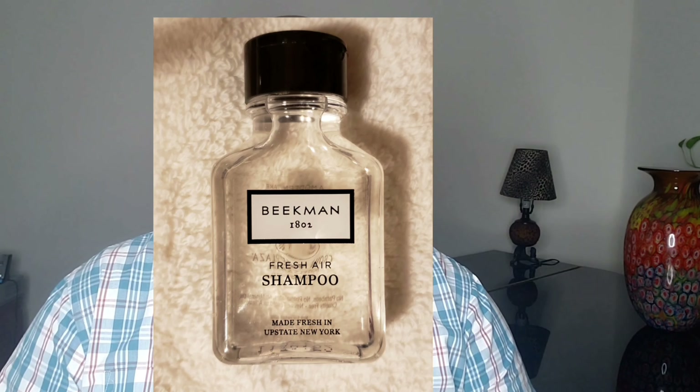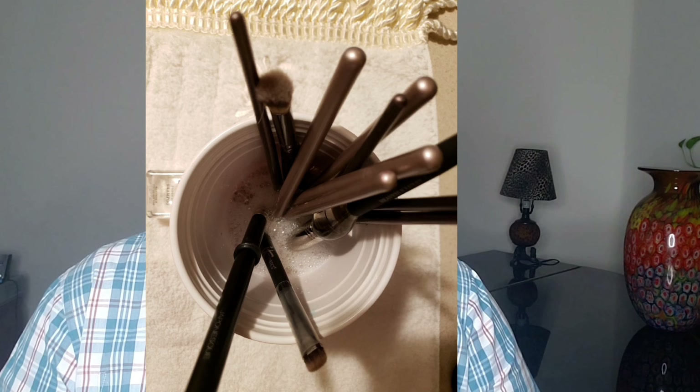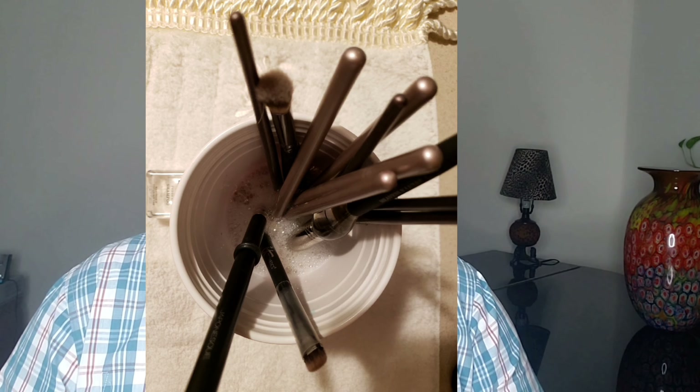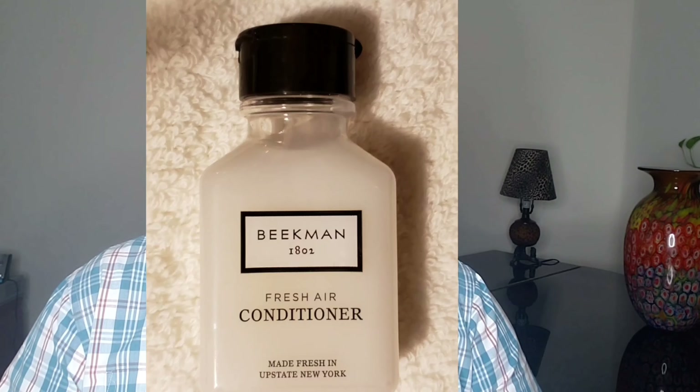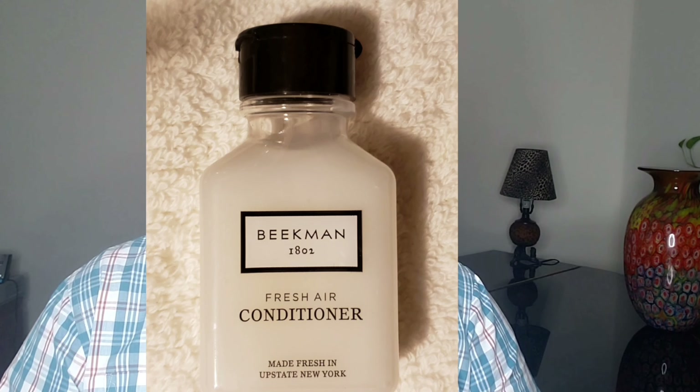Now, once a week you're going to shampoo your makeup brushes — yes, shampoo your makeup brushes exactly like you do your hair. So, you take your brushes, you dip them down into soapy water, and you let them soak for about an hour. Then you take them out, rinse them out, squeeze them, and then put them in another cup of hair conditioner. You're going to condition your brushes just like you condition your hair.